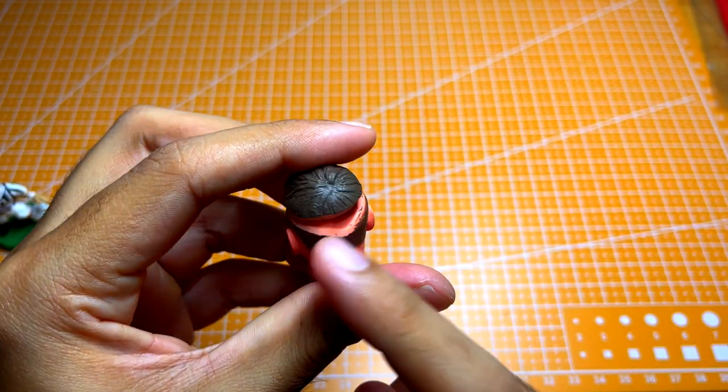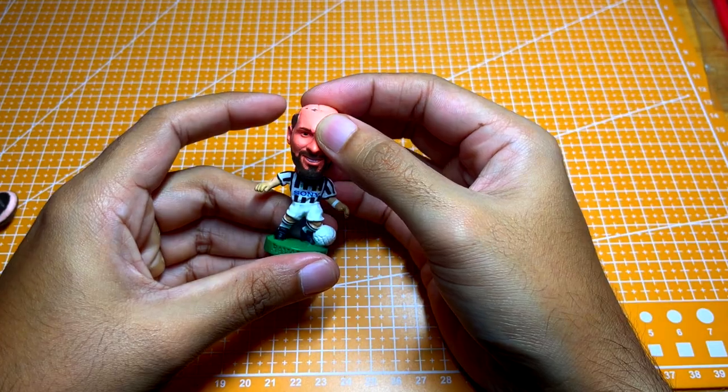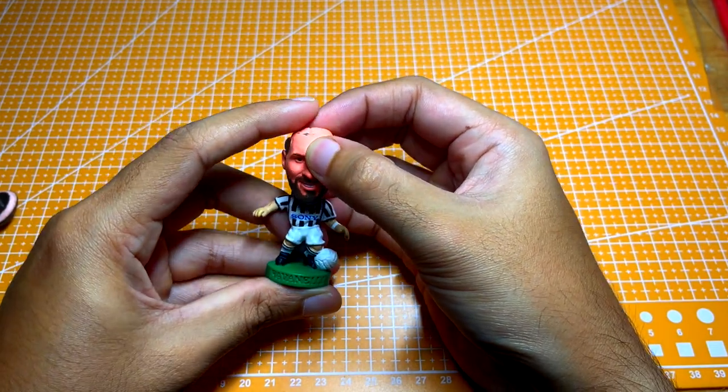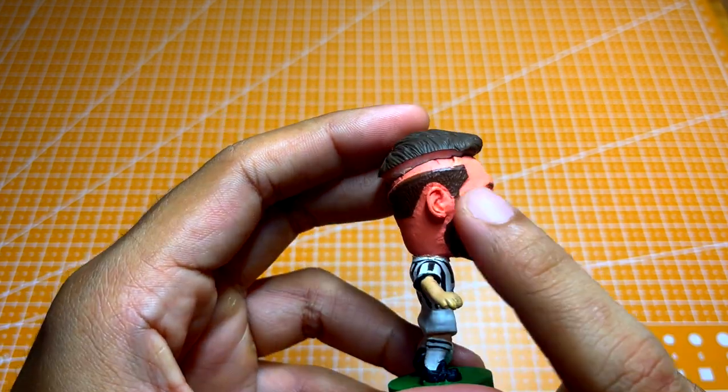The last step is to glue the head onto the figure using super glue. I like to apply pressure when pressing against the two parts for a good 5 to 10 seconds until it's bonded. Alrighty, figure prepping and assembly is done.